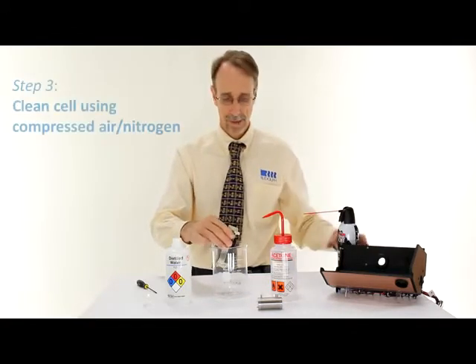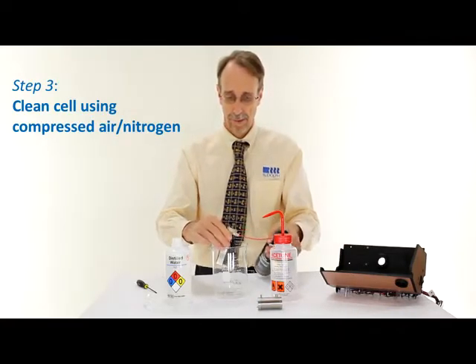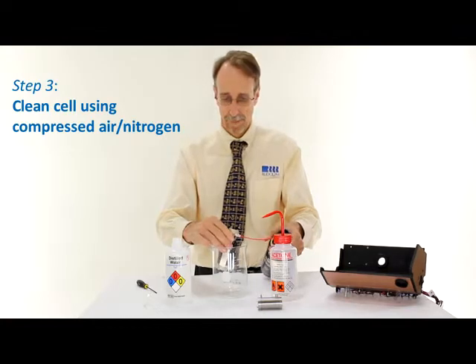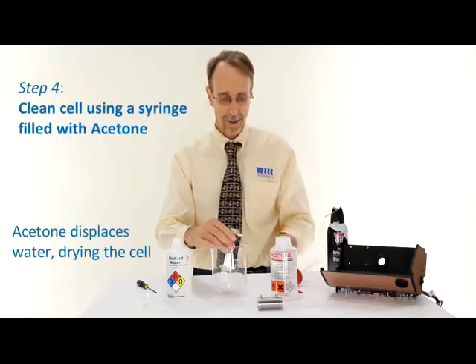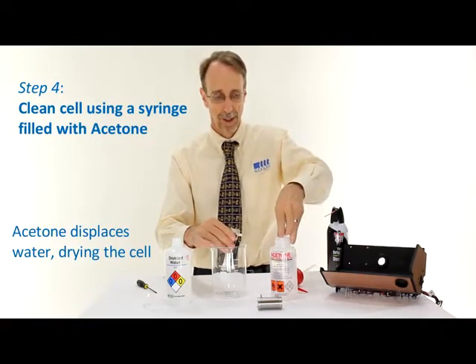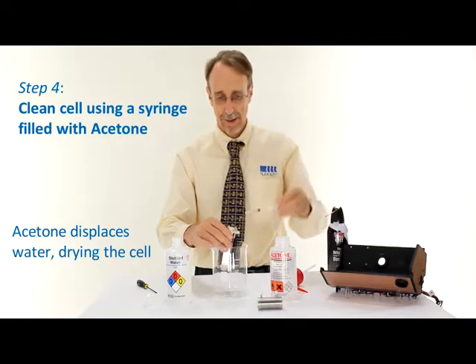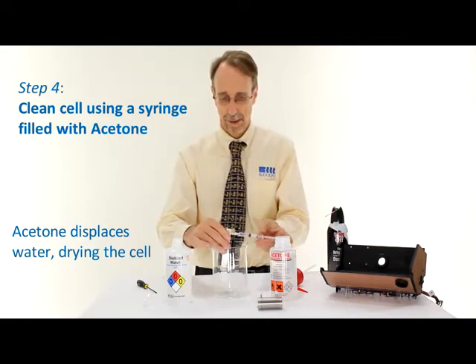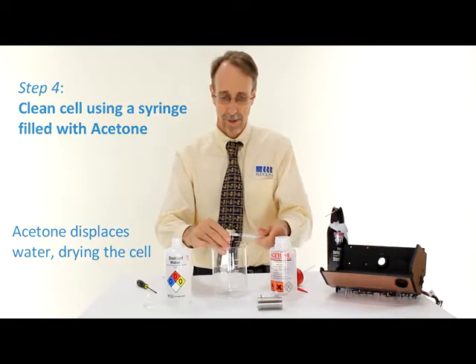Now I'll push the water out using the compressed air. The next step is the acetone. In this case, the acetone is not really acting as a cleaning solvent — it's simply to displace the water and make the cell easier to dry. Suck the acetone in and push through with the acetone, absorbing any moisture.